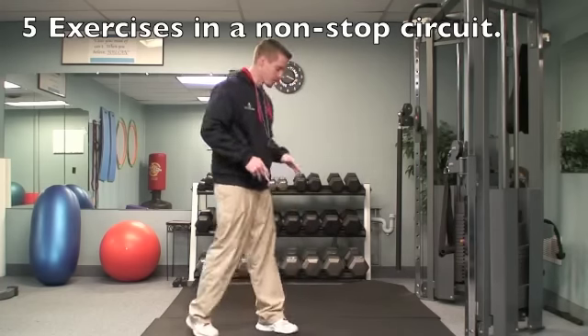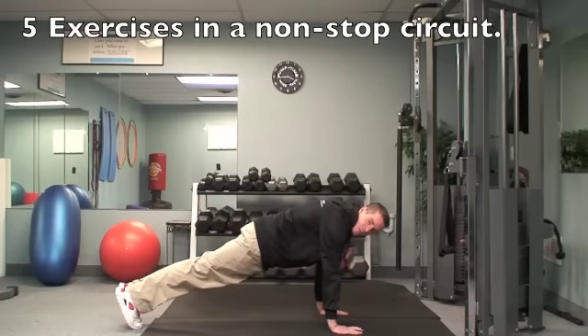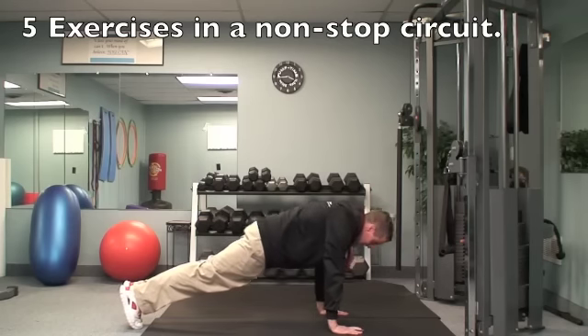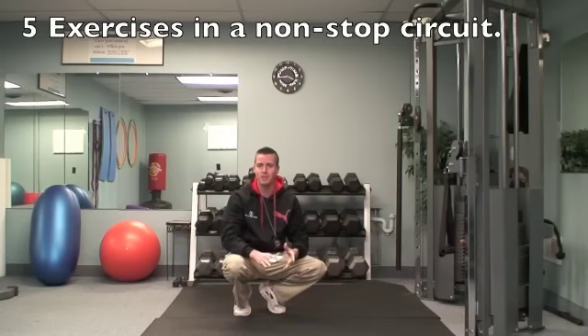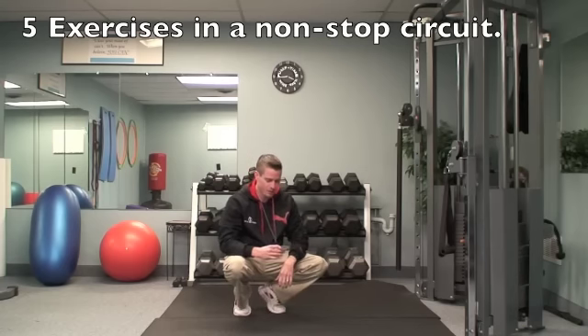The first exercise is a full plank. You're going to be in the top of the push-up position and squeeze your stomach tight. Don't put any pressure on your back here — you don't want to let your hips sag down at all. Hold that as long as you can without feeling it on your back, and time yourself, because each weekend I want you to try to beat that time.